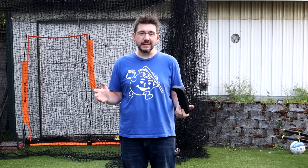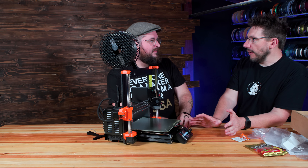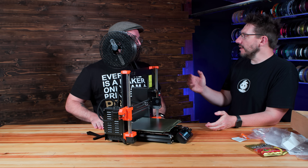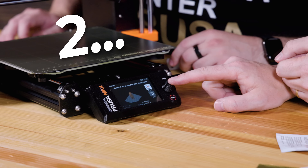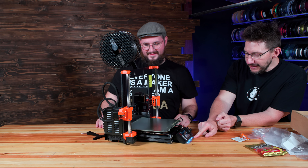A big thanks to World of Warships for sponsoring this part of the episode. Now, the Robo Alpaca is going to take more than seven hours — we obviously don't have that much time because Joe's got a flight — but we can at least start it. While it's going, I think we have time to go over three really cool new features. Starting the Robo Alpaca in three, two, one!